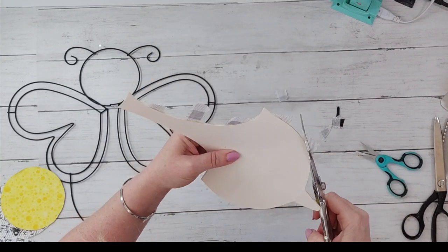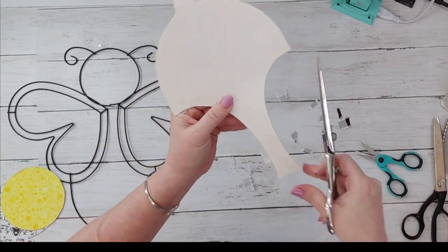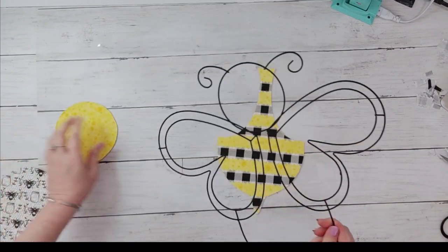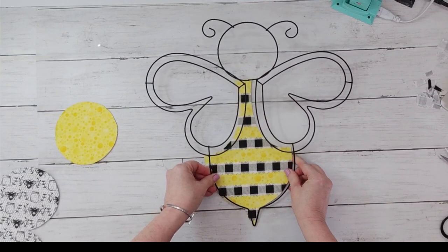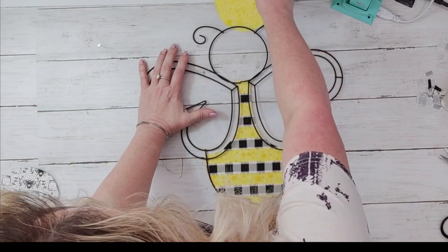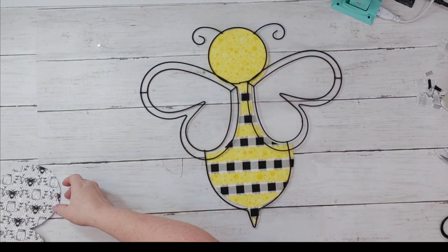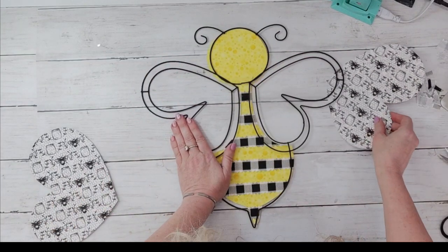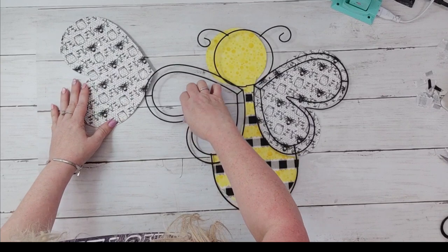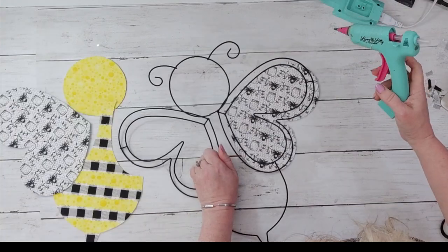If you don't have fabric you can use pattern paper. You don't even have to have a bee theme — you can use yellow checkered or yellow polka dots; there are so many options. Now I'm just going to lay my bee on top of all the pieces and this is what it will look like. You can use any kind of glue that you think will stick best to your surface, whether it's for paper or fabric.